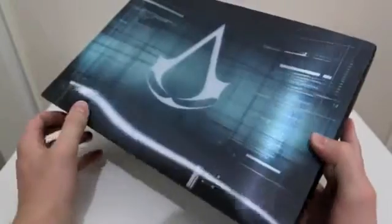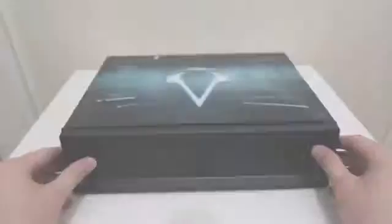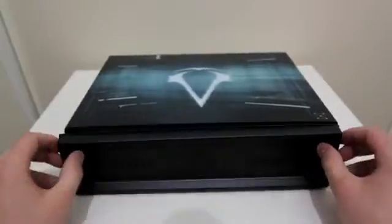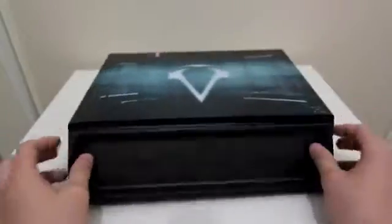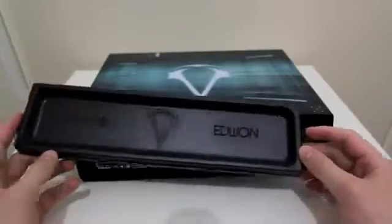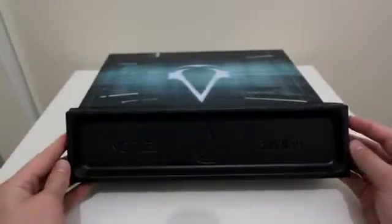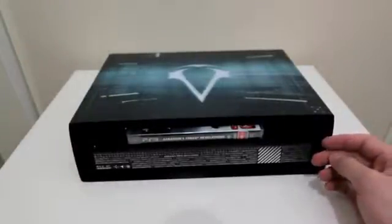Just showing you the box now, the Assassin's Creed Revelations box that you get is actually pretty neat. I really like it. It's got this 3D finish or holographic finish — I'm not sure how well the camera can pick it up — but it's got this nice finish, this really elegant shine to it and it's something that's very interesting. Inside the box it says Animus Edition and there's just a bit of plastic on the top. It's got the Assassin's Creed logo.